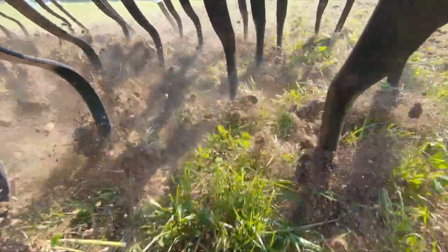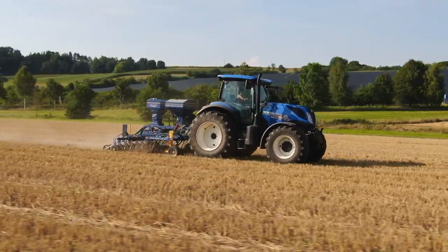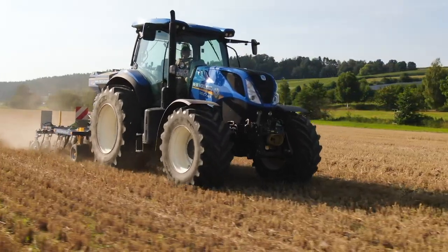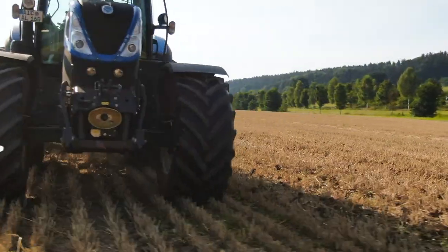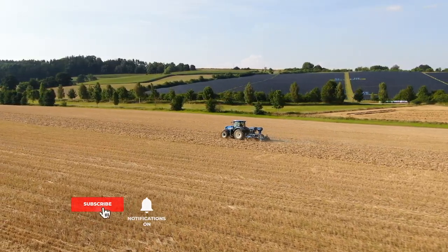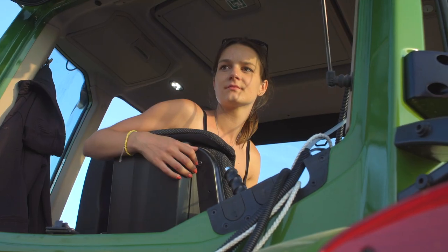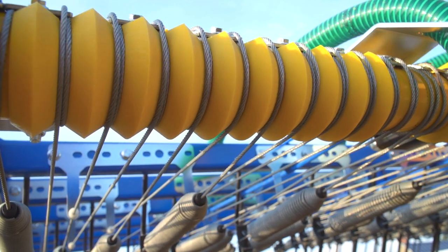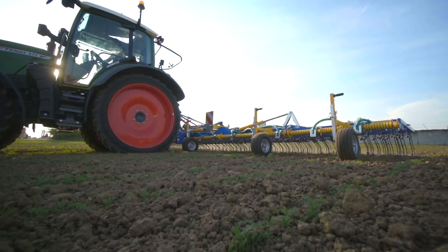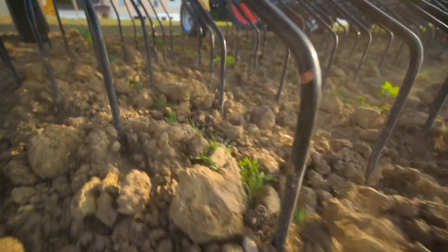Precision spring-tooth cultivator, precision cultivator, and two-component seed drill — merely three examples of why Treffler is a leader in agricultural technology. Treffler is tirelessly working on new solutions for organic farming without plowing. Share your opinion in the comments below, and leave a like if you enjoyed this. To learn more about Treffler, visit www.treffler.net, where you will find information about the company, its philosophy, the latest innovations, and farming concepts.